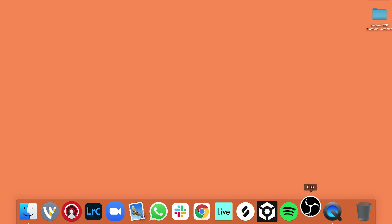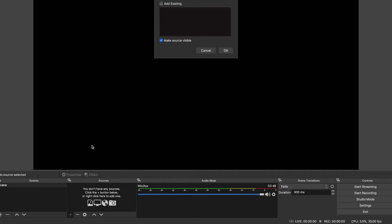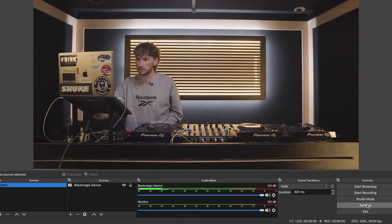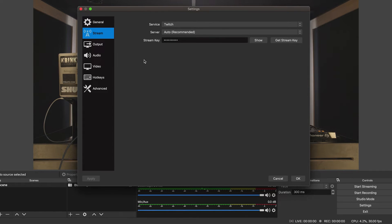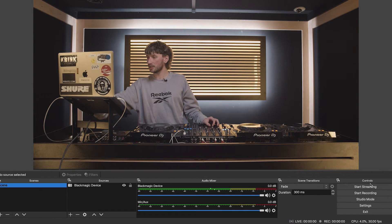So now we have to open OBS. As you can see, we've got no source currently — it's showing up with a blank image. So you want to hit Add, select your chosen video capture device, and hit OK. Select your device and hit OK. We can then go to Settings, go to Stream, and fill in the relevant details from your chosen streaming destination, then go to Output. You can fill in all of the output, audio, and video settings that your streaming destination prefers. And now you should be ready to start streaming — just hit Start Stream and you're ready to go live.